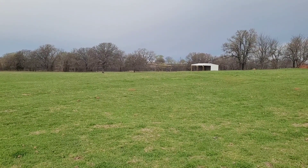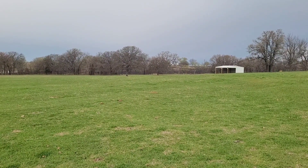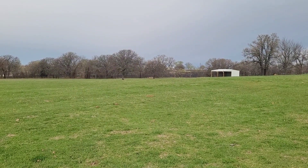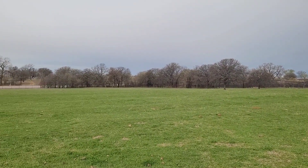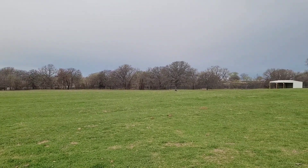I want to show everybody some results of the pasture that we use the soil care microbes on. Right now it's about mid-March so you'll see it's still cold. The trees are just barely starting to bud but it's still pretty early in the season.